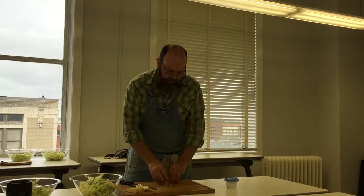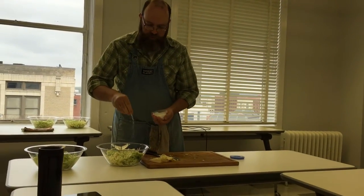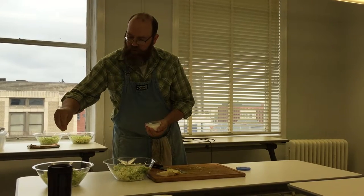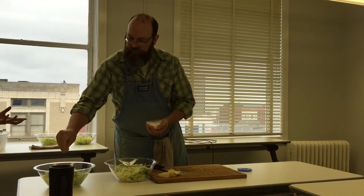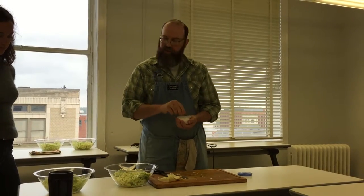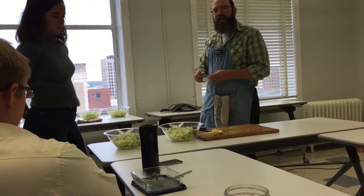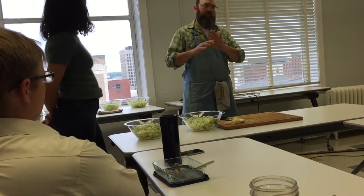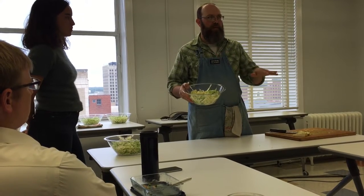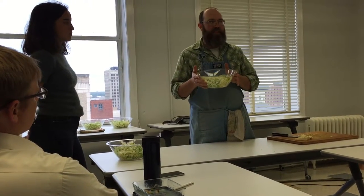So we've shredded our cabbage. The next thing we're going to do is give it a little salt. The salt breaks down the cell walls in the cabbage and lets the water inside start to escape. I use kosher salt — you can really use whatever you want. I'm probably putting about half a teaspoon in each bowl, so maybe about half a teaspoon for a half a cabbage. The saltiness will mellow over time; something that tastes salty in its cabbage-and-salt form does not taste salty in the finished form.